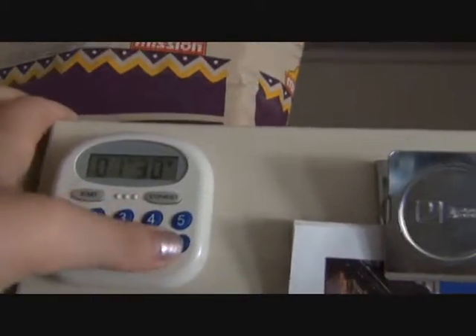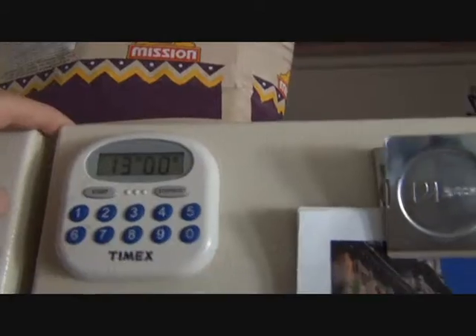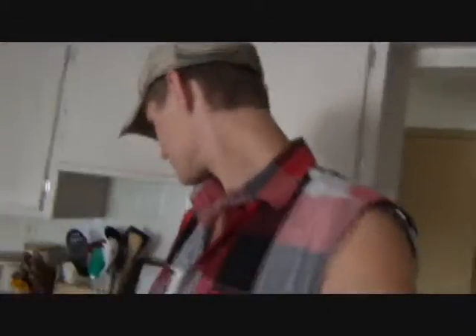I'm heating it for 13 to 15 minutes. I'm setting the timer for 13 minutes until heated. Paul's really mad because he's hungry, but suck it up, bro. I'll get back to you when 13 minutes ends.